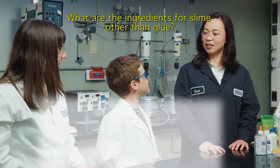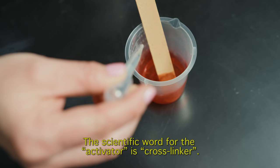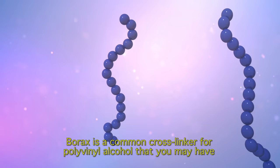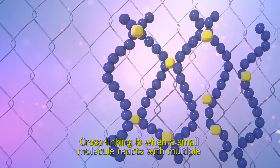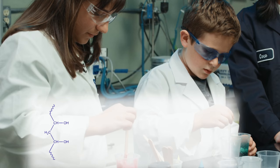What are the ingredients for slime other than glue? Activator! That is correct. The scientific word for activator is crosslinker. Borax is a common crosslinker for polyvinyl alcohol that you might have heard of. Crosslinking is when a small molecule reacts with multiple polymer chains to form a structure like a chain link fence. For polyvinyl alcohol borax slime, crosslinking is when this reaction happens. Crosslinking is the reason slime has a semi-fluid consistency.